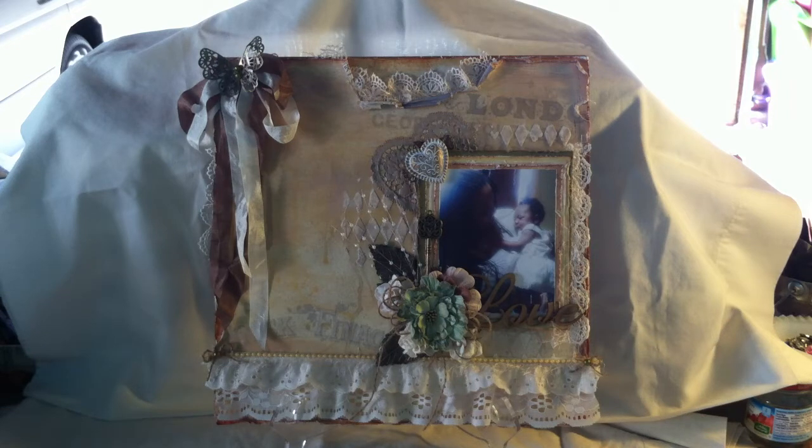So here's the layout that I came up with. It's really girly and frilly and vintagey, and that's the way that I want it to be. I wanted to keep it kind of simple and clean because I really wanted the focus to be on the picture of my granddaughter and I.